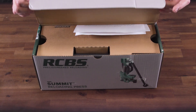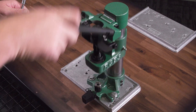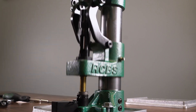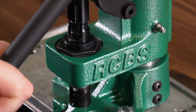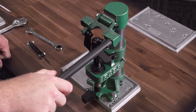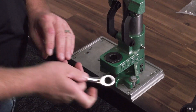You can tell from the moment the Summit is unboxed that it is unlike any other press on the market. The Summit is packed full of great features, including a two-inch diameter solid steel mirror finish ram that delivers a silky smooth cycle each and every time the press is operated, and a four-and-a-half-inch C-frame opening with unprecedented full frontal case access that can be mounted almost anywhere on your bench.